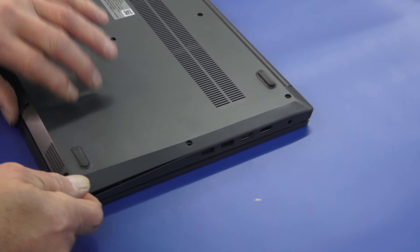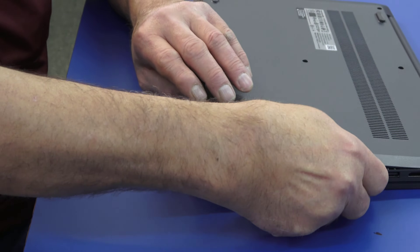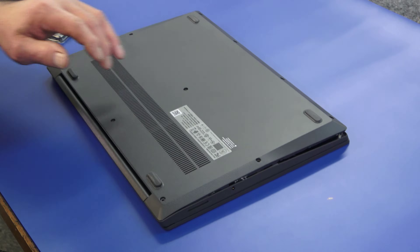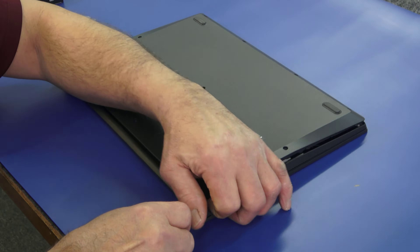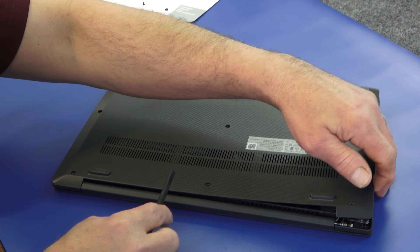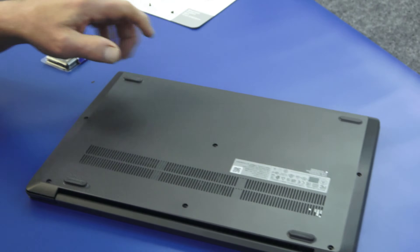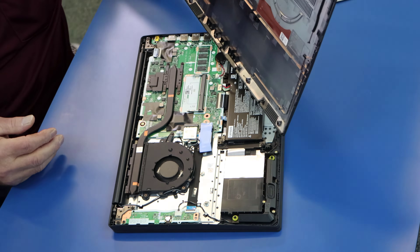Now that I got it started, once you get it going they're not too bad. Along the back you could just pop it up, but you kind of don't want to do that — you can break those little plastic studs in there. Just going along the back here with my plastic; I'm using all plastic tools. There, so now we got that off. It comes off just like that.